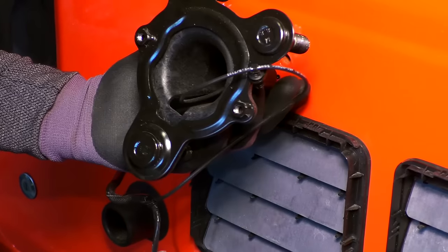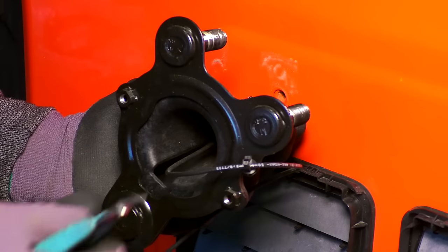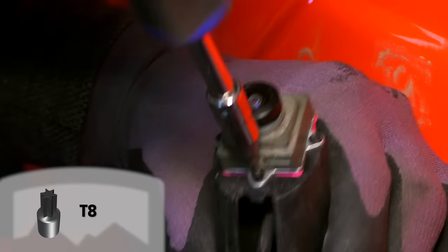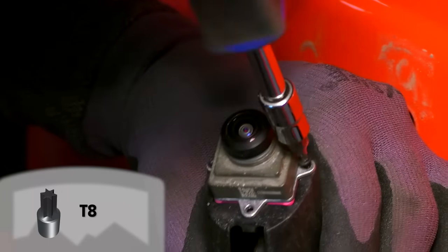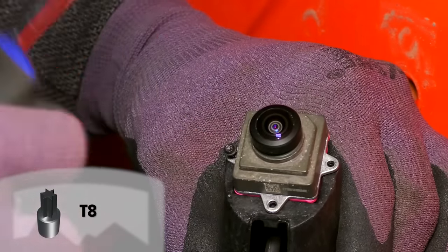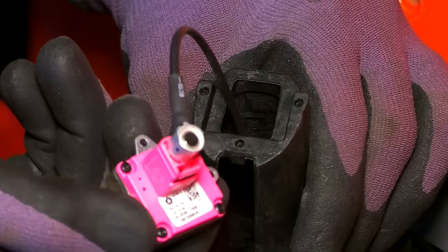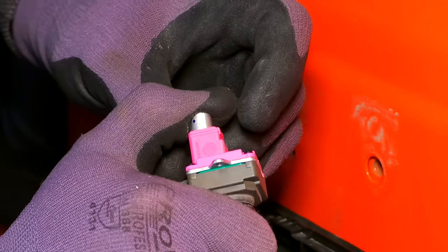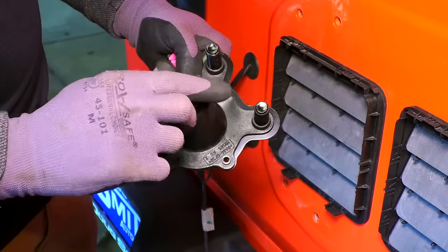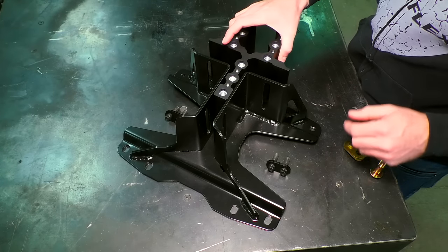Detach the camera from the camera mount. First, clip the tie holding the wiring to the camera mount, then remove the small screws. Disconnect the wiring from the camera and disconnect the wiring plate.